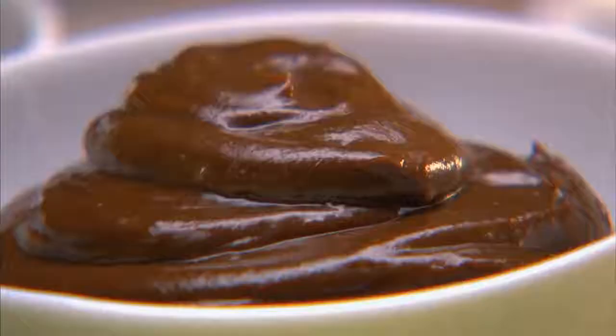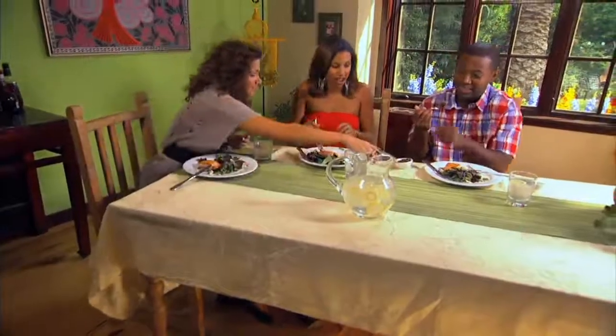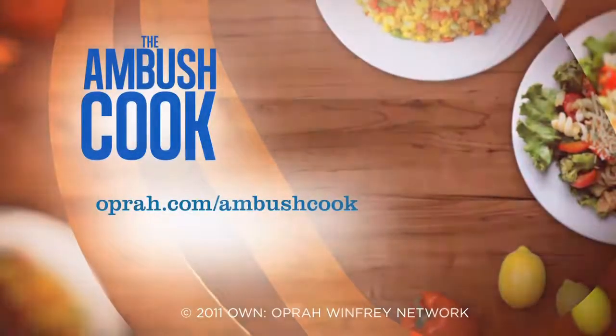Can I have some of this to go? This is so great. Oh, I'm sorry — would you like mine too? Thank you so much, I appreciate you. There's more in the fridge, don't worry.